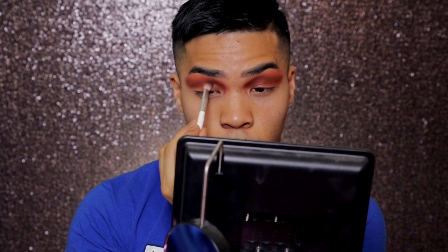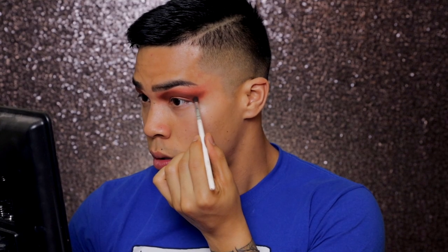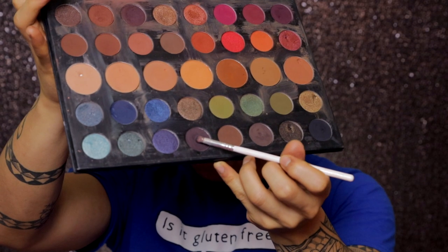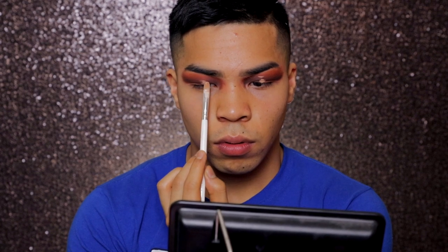Now I'm going to take a smaller brush and grab an even deeper brown. Oh my god, this video is so fast — like slow the fuck down, I can't even keep up. Okay, so I'm going to cut my crease with the same Shape Tape concealer. I keep my eyes wide open because you guys can't see shit the moment I try to close my eyes and put makeup on.